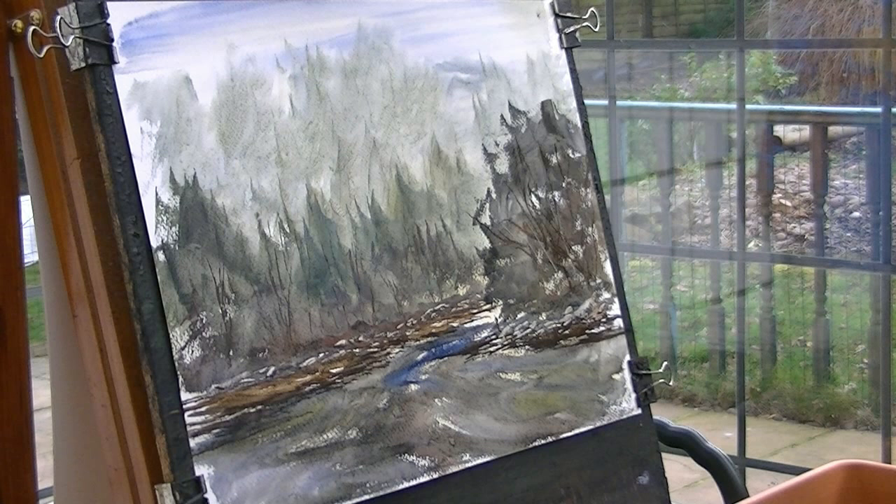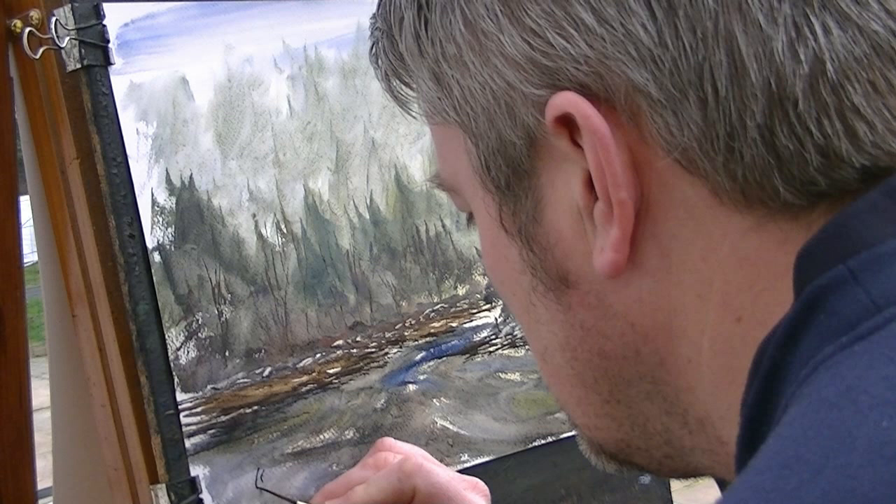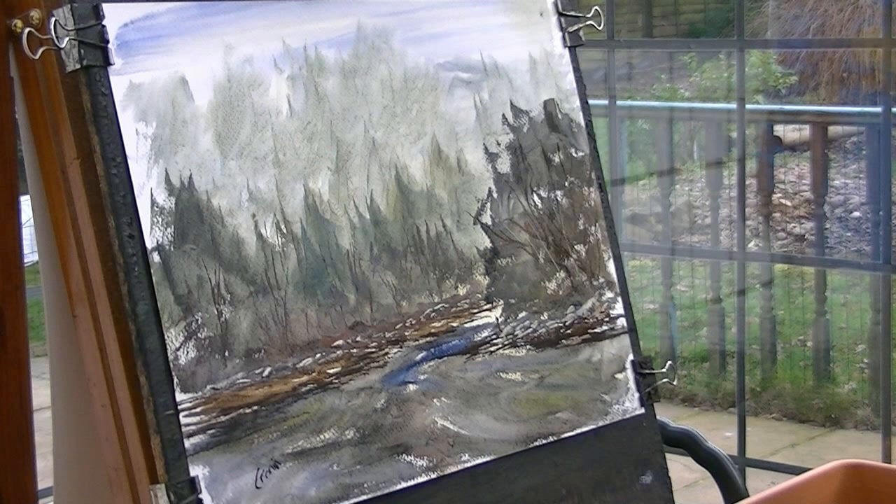I think I'll call that one finished. Just looking for the dry bits to put my name in. Made a slight mess there — that's all right. Let's go in and have a closer look at it.